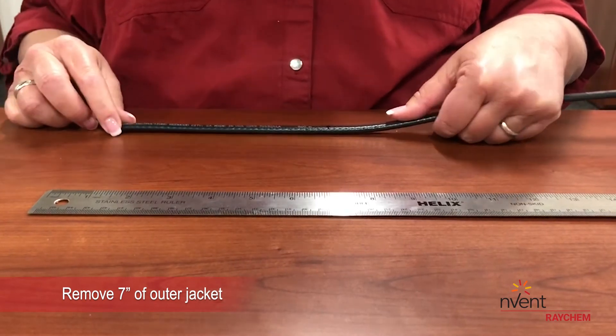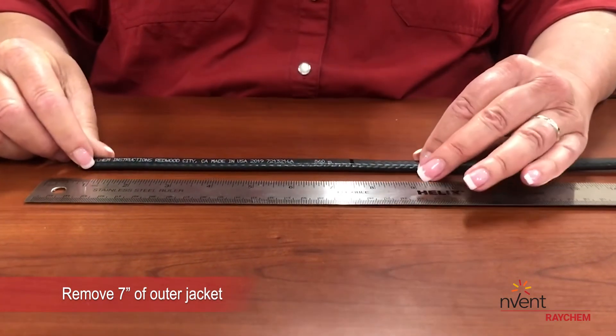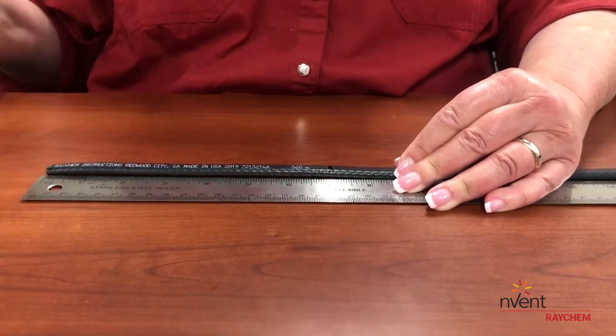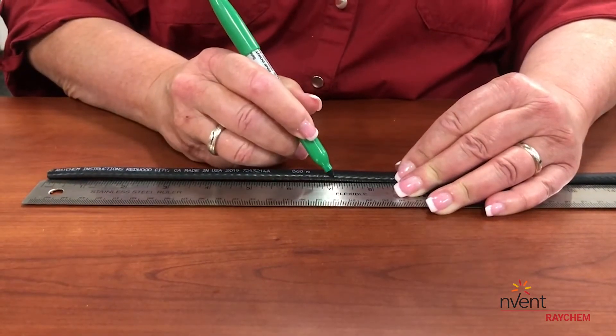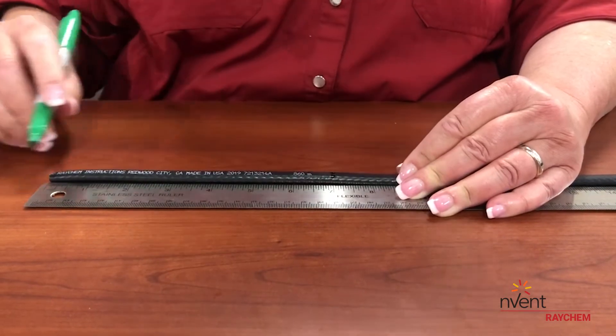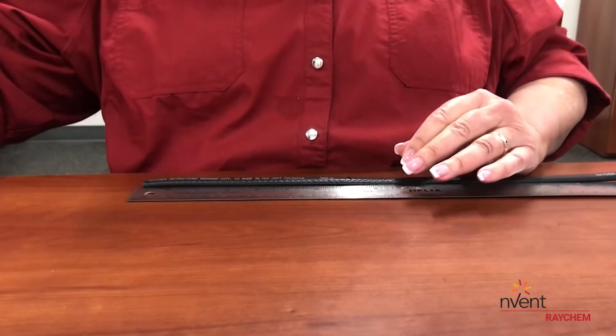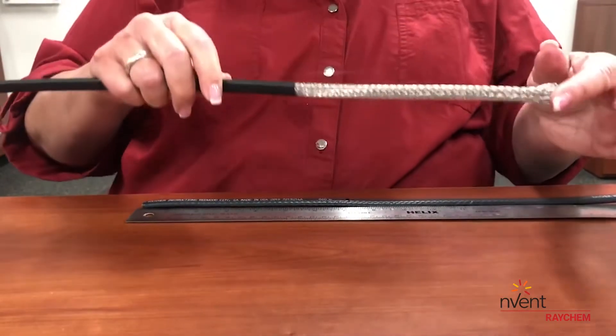In step 1B, you will remove 7 inches of the outer black jacket of the WinterGuard Wet heating cable, exposing the metal braid. Be careful not to cut any of the braid strands under the black jacket. Your heating cable should now look like this.